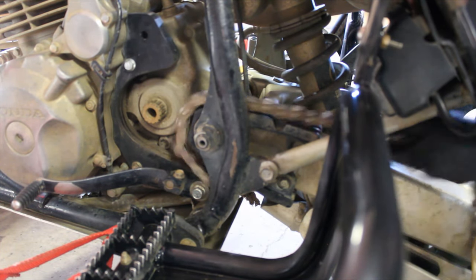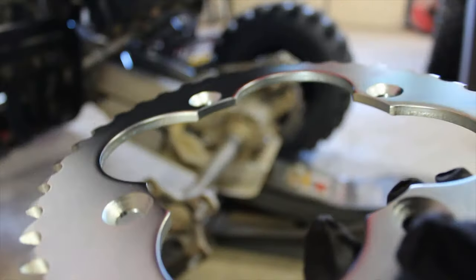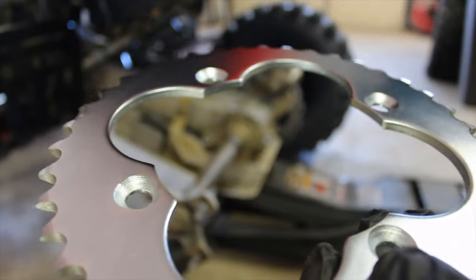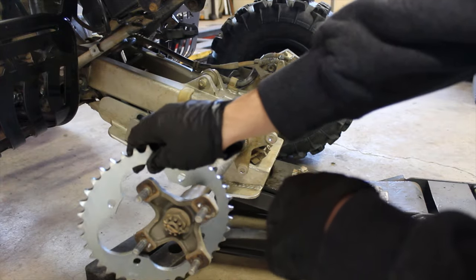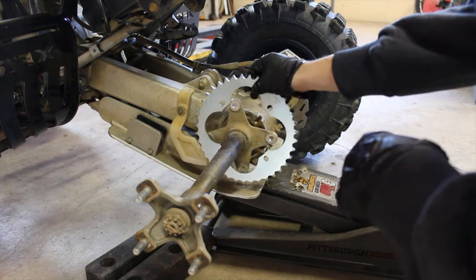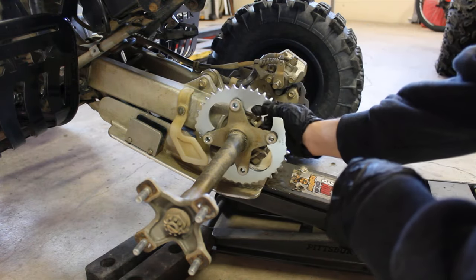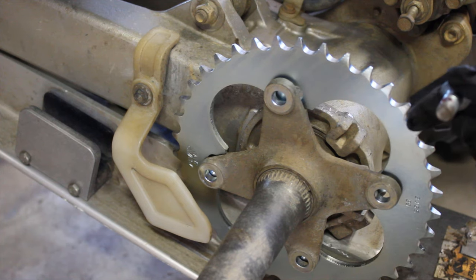I'm going to put the back sprocket on first. If you look at the new sprocket, this rounded edge goes in towards the swing arm. All you have to do is sneak it back on. Remember that the allen side is toward the swing arm.